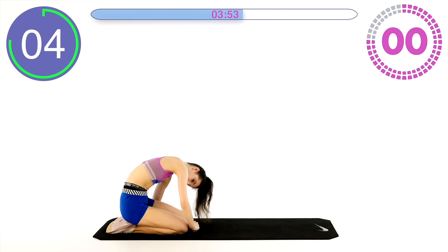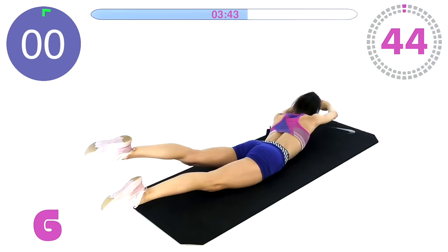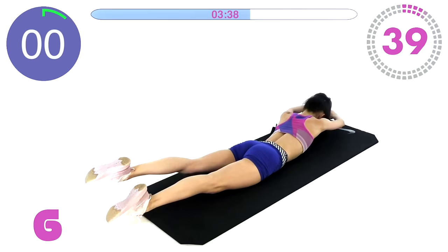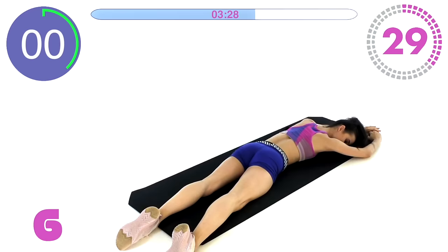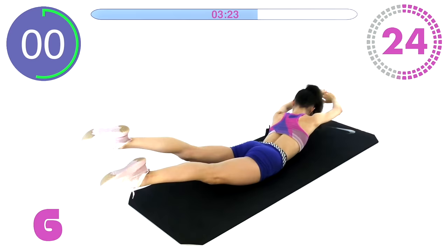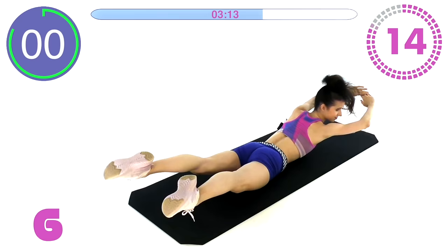Back bow crossovers are next — this is a fun exercise. Go to the right with both your body and your legs, and up to the right. And up to the left. And up to the left.